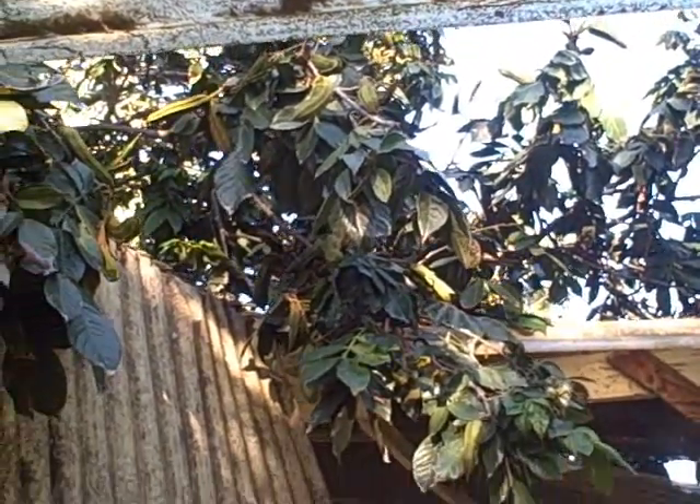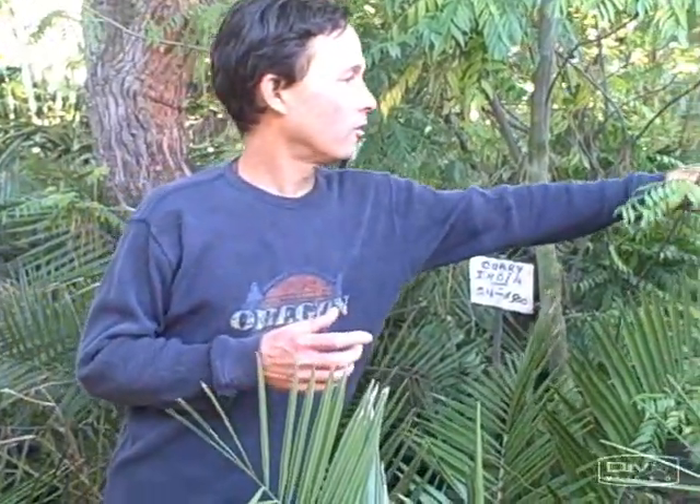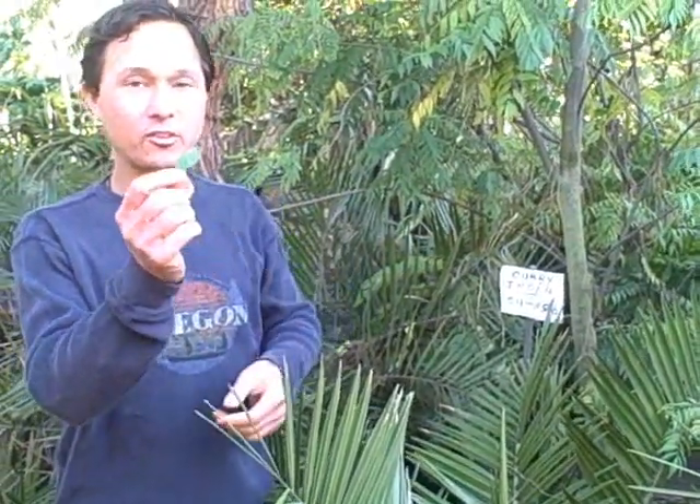This is a curry tree — the real curry spice flavoring, not the curry powder you buy in the store, which is a mixture of different spices. This is the real thing: from India, you literally take a leaf off this tree, dry and powder it, and that is curry seasoning. You can also eat the fresh leaf. Wow, this has an amazing flavor — I don't know that it tastes like the curry I know, but it has an amazing interesting flavor. I did try to grow it once but it's not frost-tolerant.